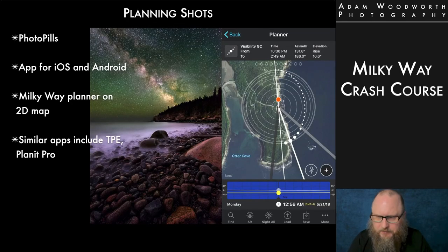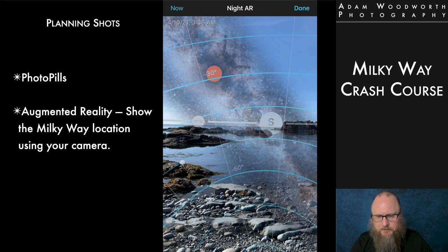For planning shots, I use PhotoPills, but there are other apps like The Photographer's Ephemeris (TPE), Planet Pro, and others. These allow you to plan on a 2D map of any spot in the world — you can go to any time and any date to figure out where the Milky Way will be, how high it'll be in the sky, and what the orientation will look like. This app or any like it is essential for Milky Way planning. It makes it so much easier to figure out where to go before you actually get there. And once you're there, you can use augmented reality to figure out the exact location where the Milky Way will be that night — or even six months in the future.